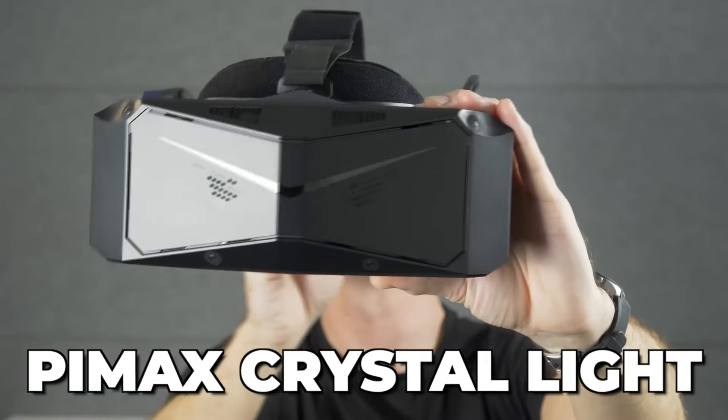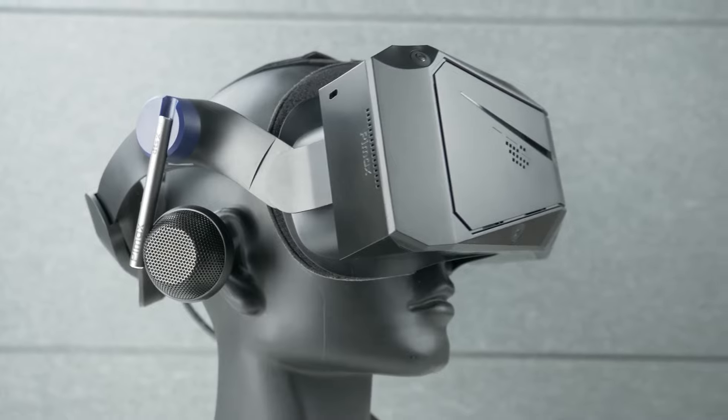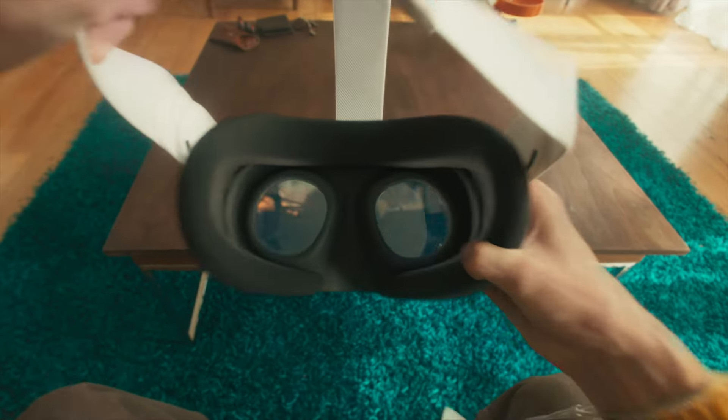The Meta Quest 3 versus the Pimax Crystal Light. What are the differences and which one is best for you? Let's dive right into it.